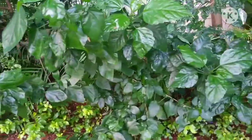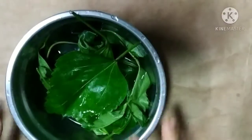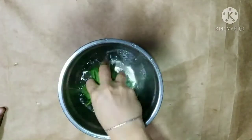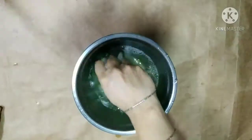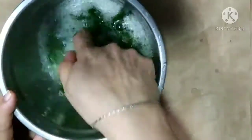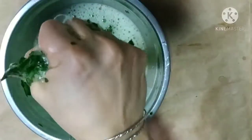Now let's see how to use it. Wash the leaves two to three times to clean any dust particles. Take one cup of water and mash the leaves with your hands. You will see lather forming and the water becoming slimy. Mash until the water turns green and attains a shampoo-like texture.